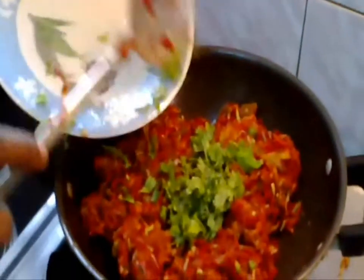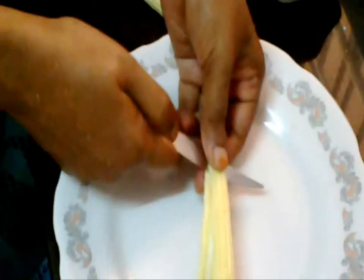Now add coriander leaves to it. This is a mixture of beetroot and carrot juice. Add required water to it. Now add corn flour and salt and mix it well.